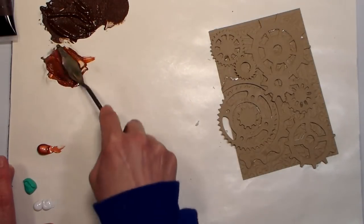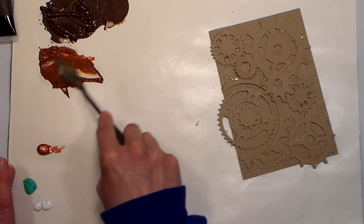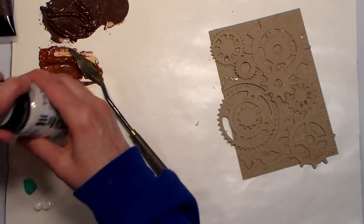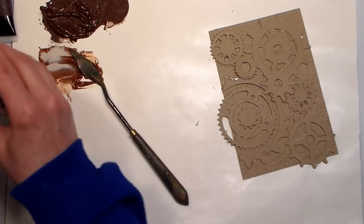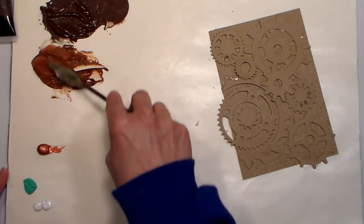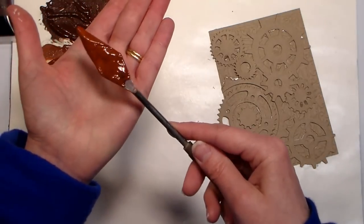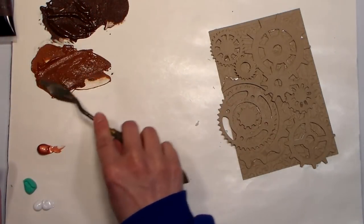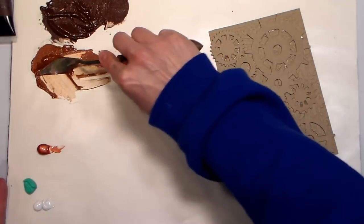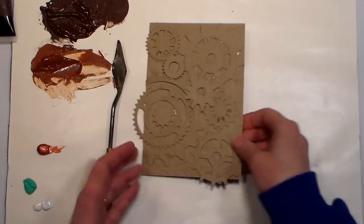Mix this up — you'll know if you have too much if it's like a really hard paste or a dough consistency, that is too much. You don't want that much. If you get too much texture in there you run the risk of it not bonding very well. That's probably about as thick as you want it right there. If I spread it you can see it's got a nice matte grit to it, and of course you can experiment to your liking.